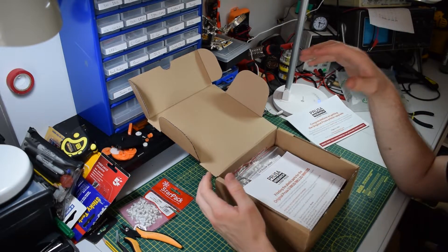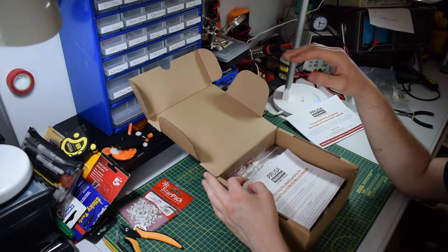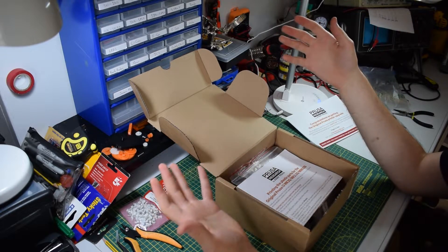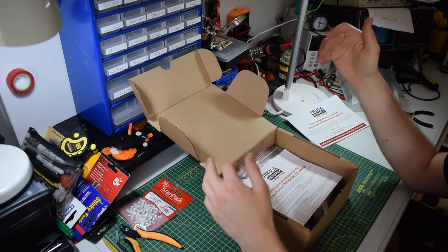I'd actually recommend everybody tries to print them themselves, because ultimately you get experience using a new material if you haven't already, and you're going to learn something doing it.